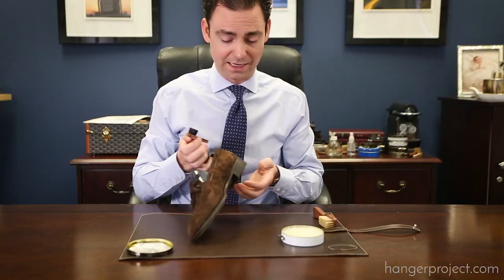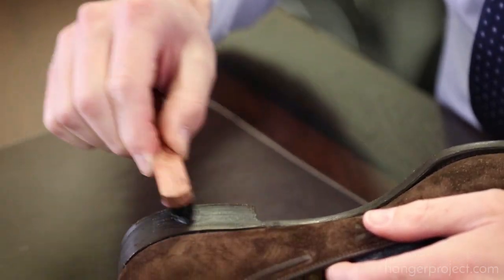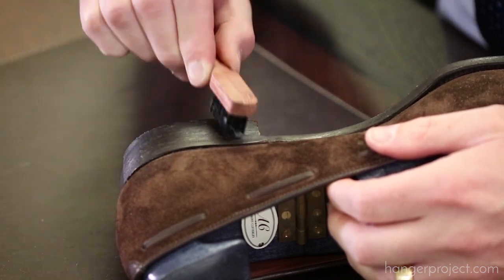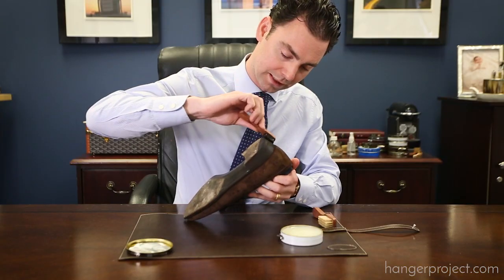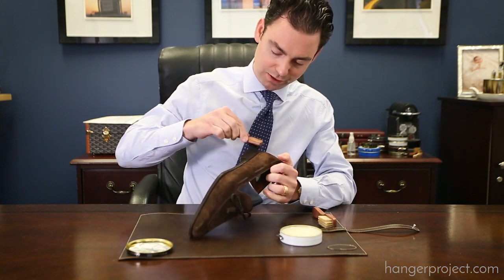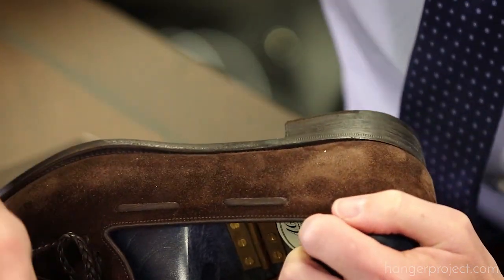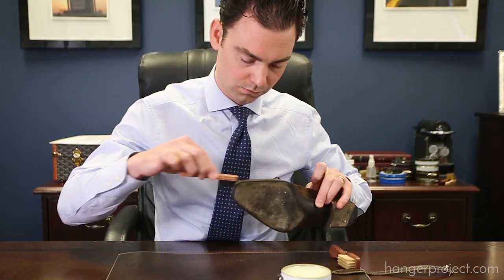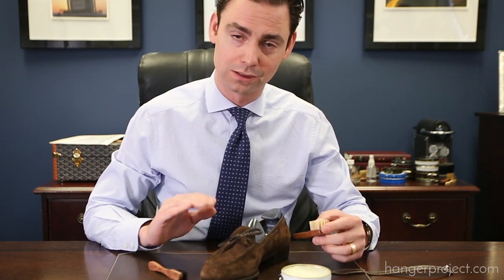One thing you could also try is to use the mirror gloss for this step, because it's a harder-based wax polish which would probably give you an even better shine for the heels and edges. I'm just applying the wax polish — you really don't need to massage it in super tough. I've applied the Pommadier wax polish to the edge, and now I'm going to allow this five to ten minutes to fully dry before I come back on top of it using another dauber to buff that off.